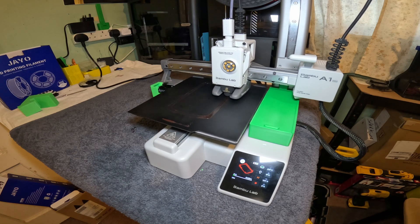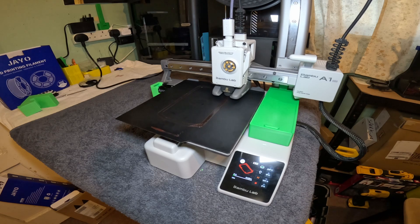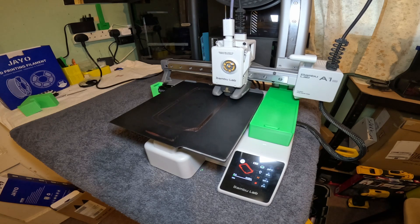Any dampness will cause stringing. I will speed the process up so you don't get bored watching it in real time, but I will show the process as it is. It will be useful for beginners who have never printed in TPU before.